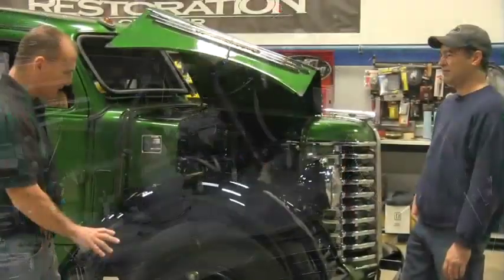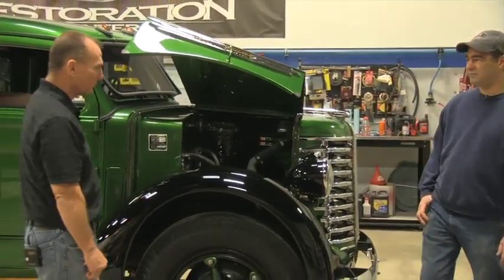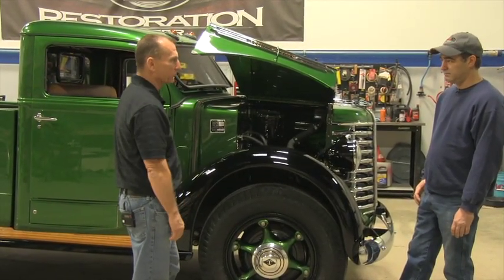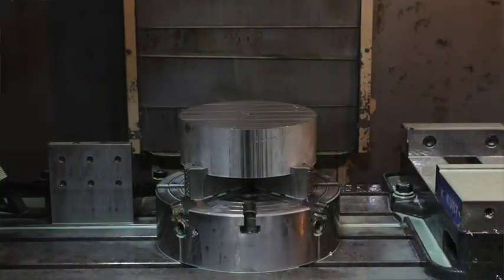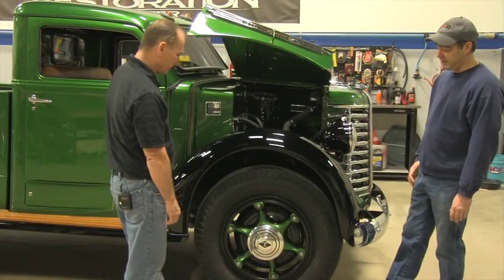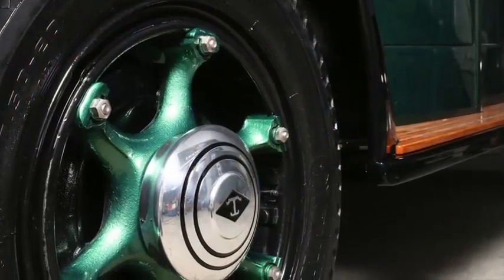With the wheels and tires, we talked about doing something different, but we kept everything original, except we had a hard time finding some of the parts — the centers — so we actually had to make those. We machined them on a three-axis CNC, started out as just a chunk of billet aluminum, and as you can tell, they turned out almost exactly like the original. They look awesome.